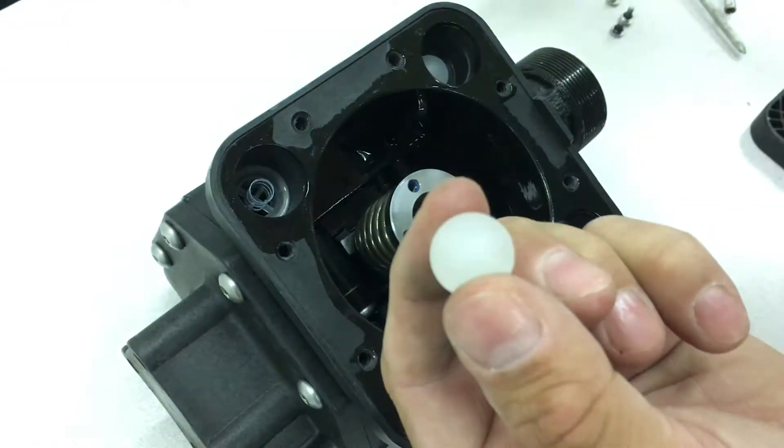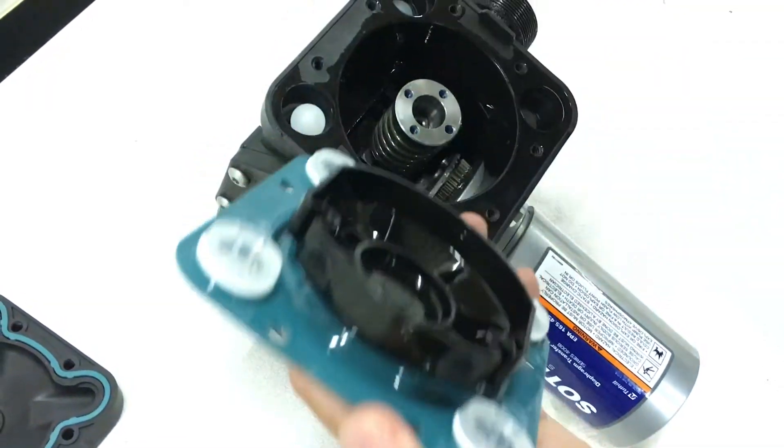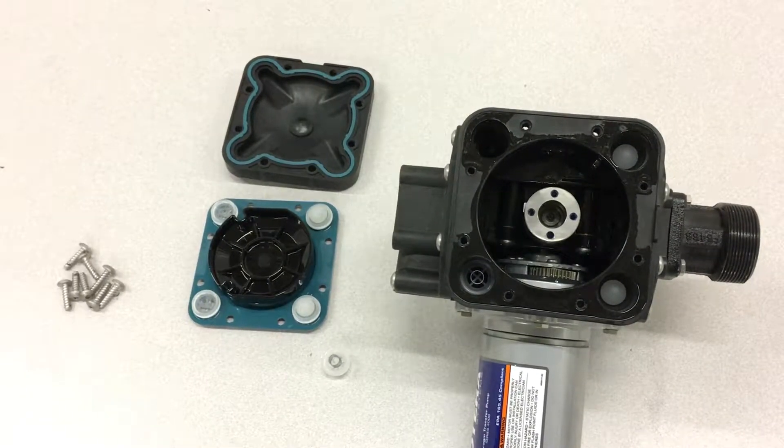Inspect the check balls and the springs on the diaphragm assembly and the ones still in the pump. Remove the check ball assemblies to complete disassembly for this half of the pump. You can repeat the process if you need to disassemble the other side of the pump as well.